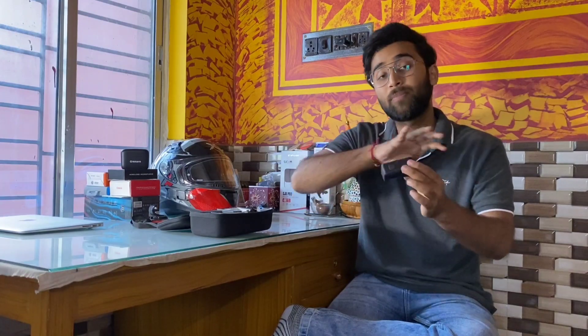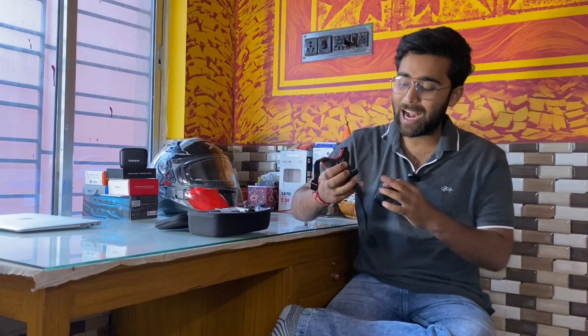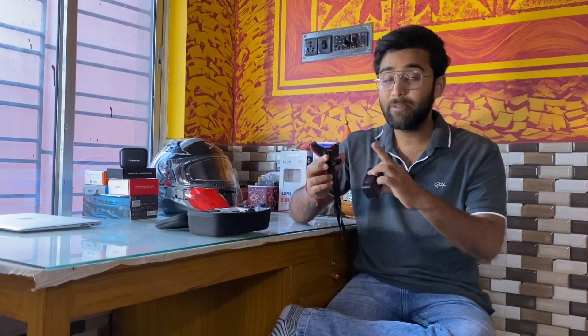Now for the helmet element of this setup — the helmet we are using is the Adventure helmet, also called the EDB helmet. This is the main helmet we will be running with. We will set this up now.